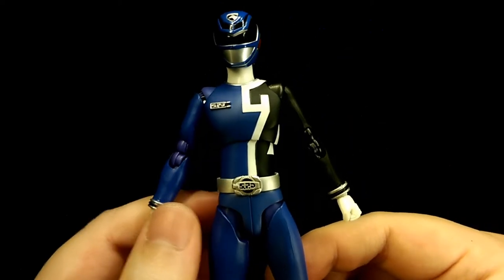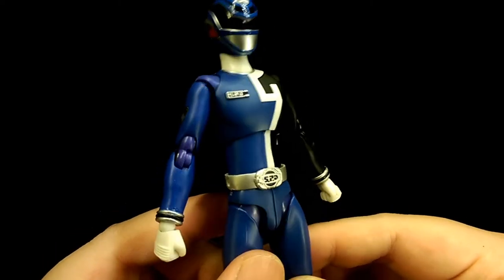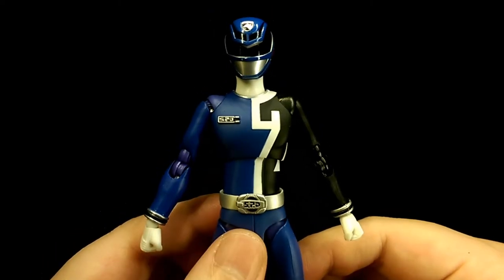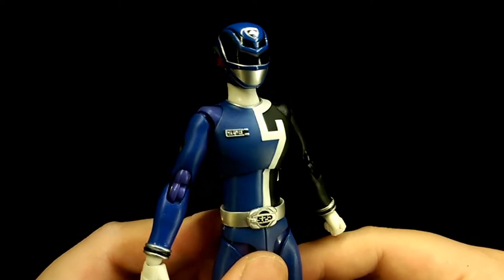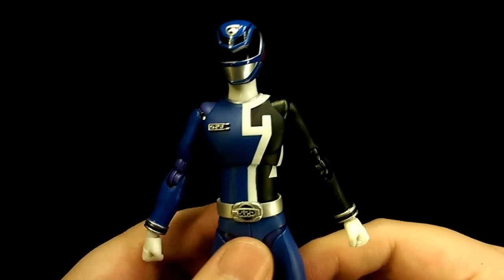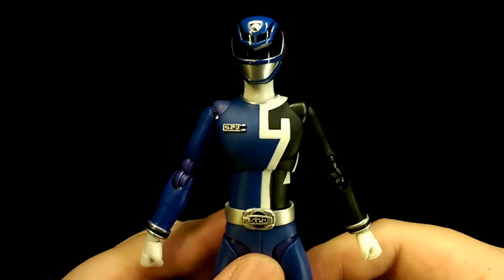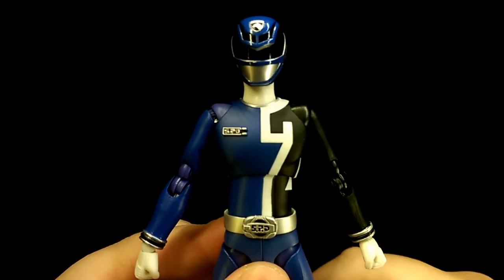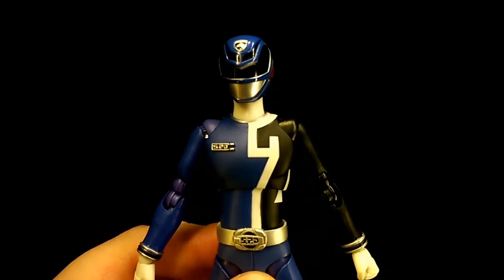Because he is a web exclusive figure he is on the pricier side, and being quite an older figure now, he can be really expensive in some areas. But if you can find him for a decent price, I'm sure you won't be disappointed. If you're aiming to collect the entire Decker Ranger Figure Arts line, I definitely recommend getting this figure. But that's my review — thank you for watching and enjoy some pictures.